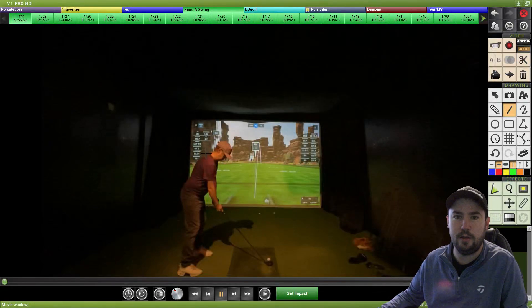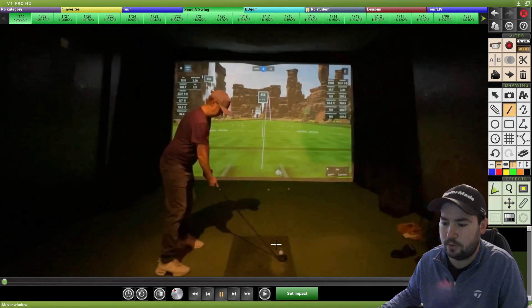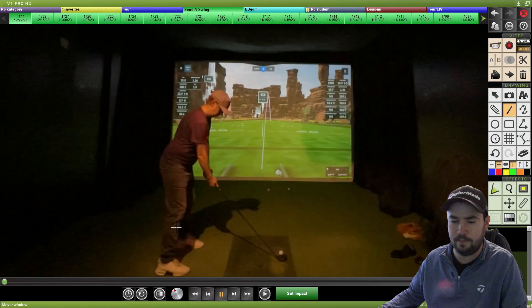Mid handicap golfer battling the hooks. Let's zoom in and get a better look at this one to see what's causing that right-to-left action. Setup looks to be leaning over a bit on the toes, with a little reduced bend angles at least from the lower body.